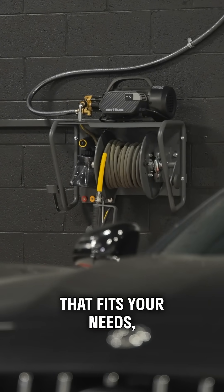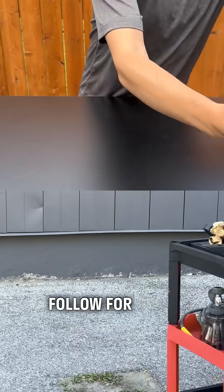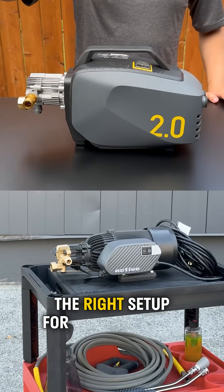Pick the motor that fits your needs, and your washer will last a whole lot longer. Follow for more tips on finding the right setup for your detailing game.